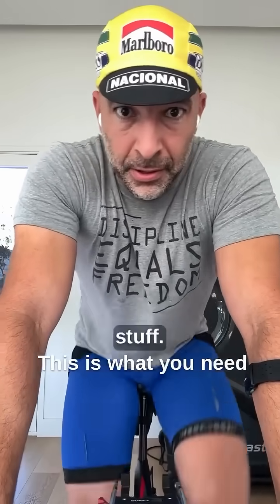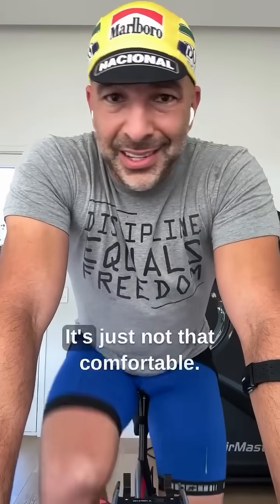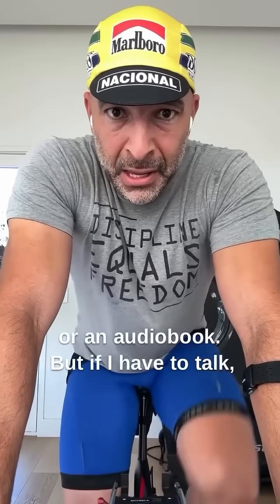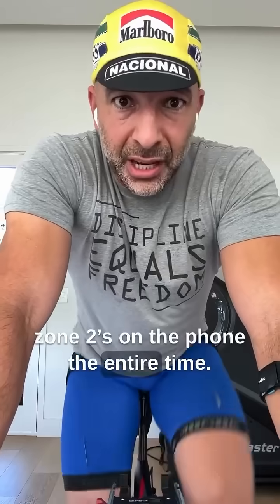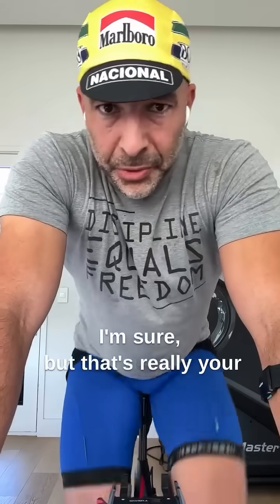But you don't need to worry about any of that stuff. This is what you need to worry about. As you can see, I can carry out a conversation — it's just not that comfortable. I'd much rather shut up and listen to a podcast or an audiobook. But if I have to talk, I can. I've spent some Zone 2 sessions on the phone the entire time, not particularly enjoyable for the person on the other line, I'm sure. But that's really your litmus test.